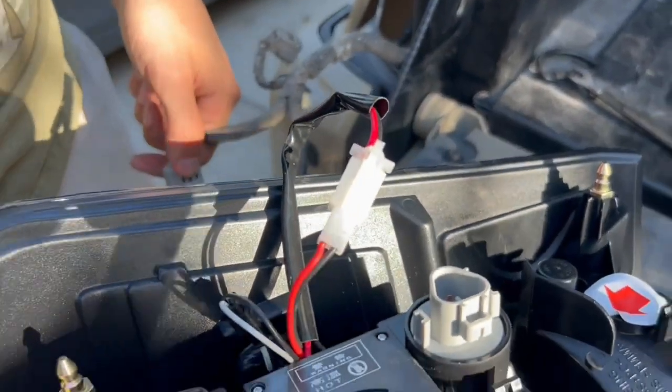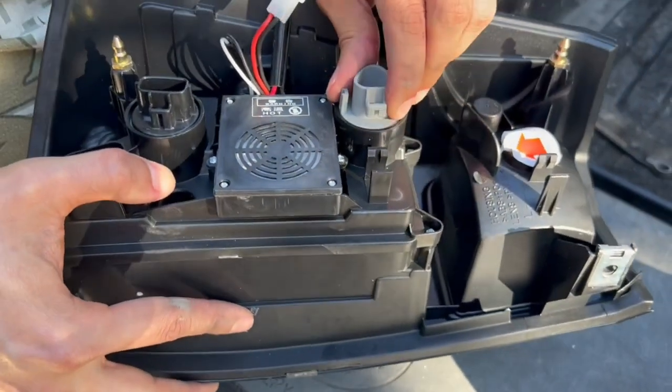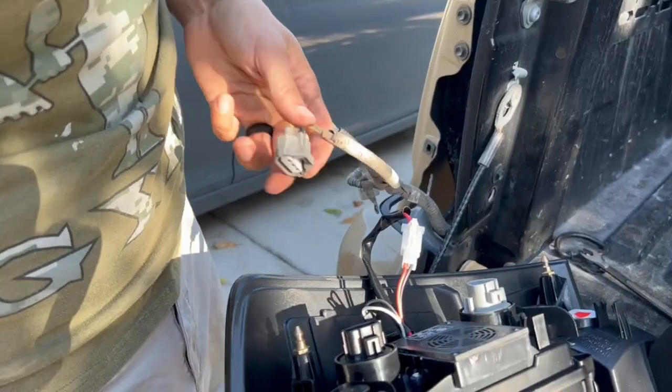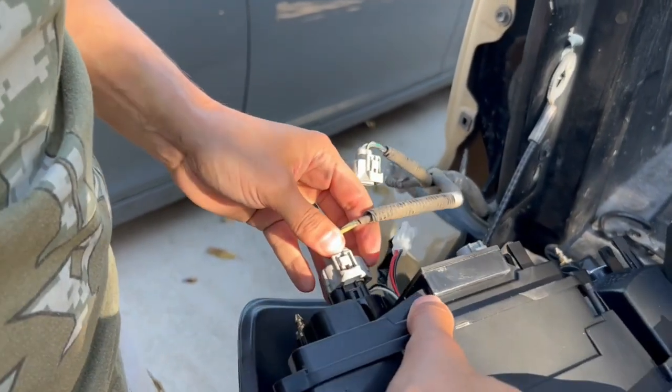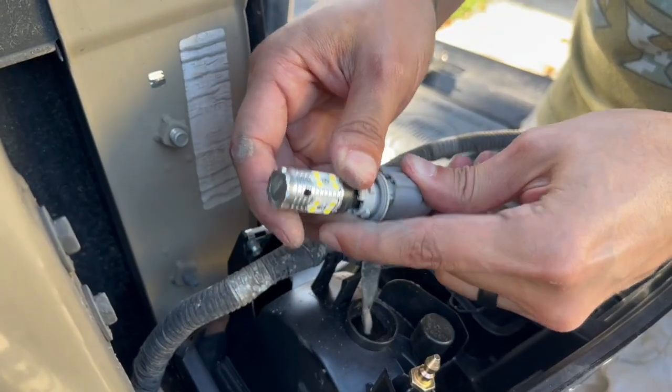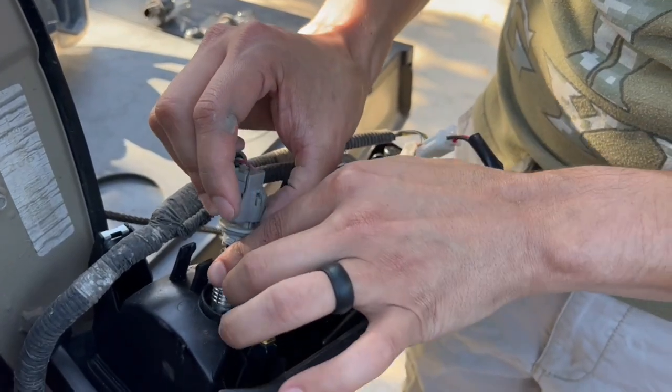The new tail lights have built-in lights, so if these go out, that can be a con because you'd have to replace the entire tail light versus just a light bulb. But in regards to installation, you just plug these in and you're all set.